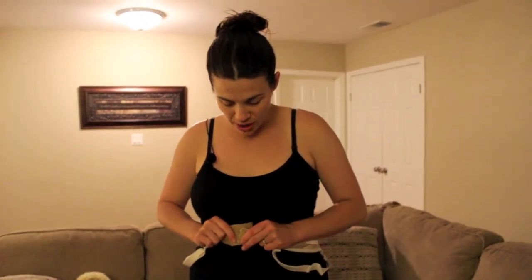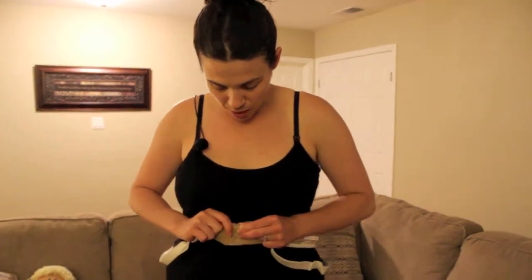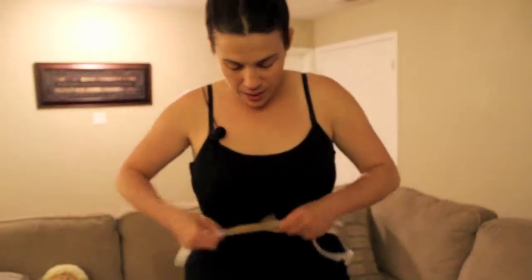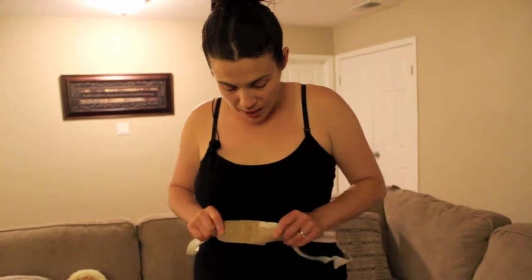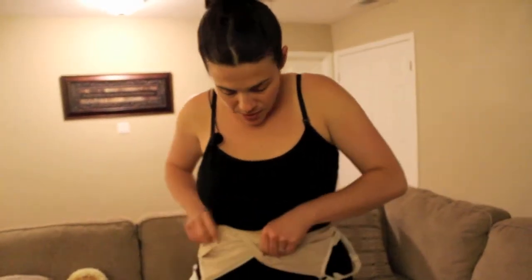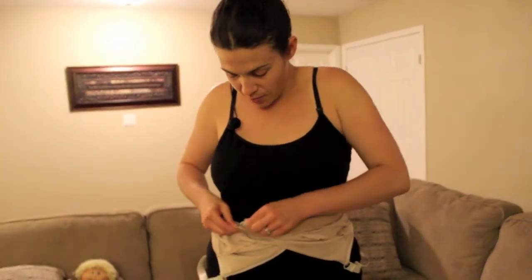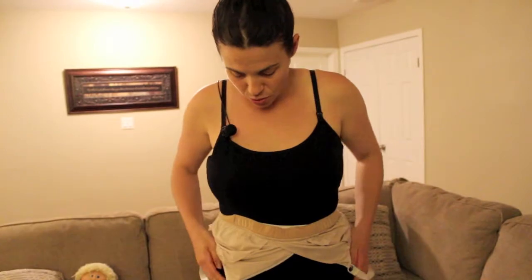It gives you many more features and more things to adjust than a lot of the other bras do. So you can put it on just like a normal bra. It connects, and it has several adjustments so it can accommodate depending on how narrow or how large your circumference is. You can turn it around — this is just the standard over-the-shoulder bra. I don't have it adjusted for anything else, so you put it on just like a normal bra here.